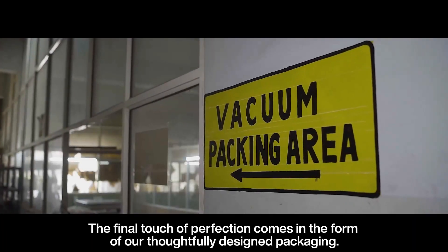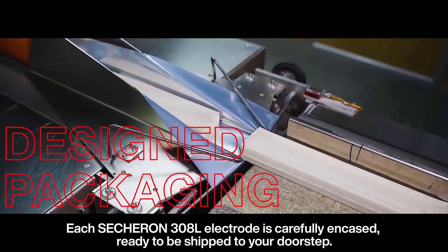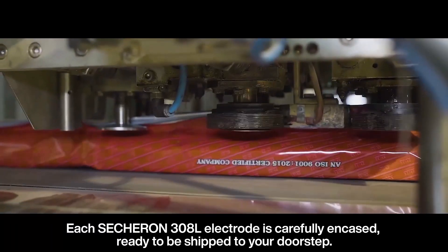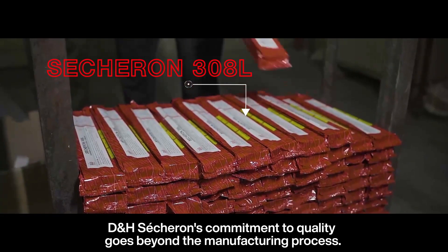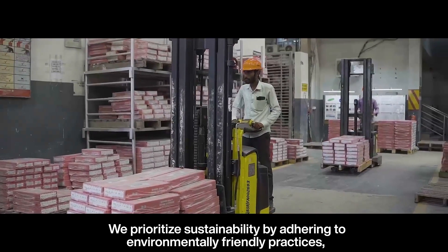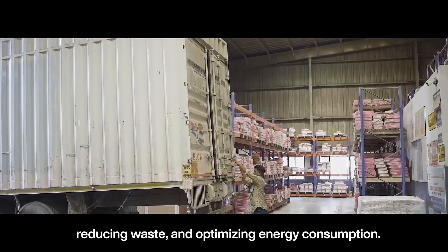The final touch of perfection comes in the form of our thoughtfully designed packaging. Each Sessuron 308L electrode is carefully encased, ready to be shipped to your doorstep. DNH Sessuron's commitment to quality goes beyond the manufacturing process — we prioritize sustainability by adhering to environment-friendly practices, reducing waste, and optimizing energy consumption.